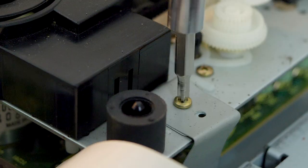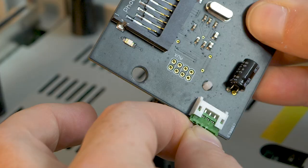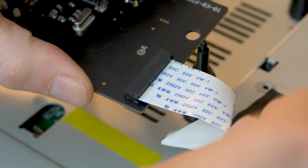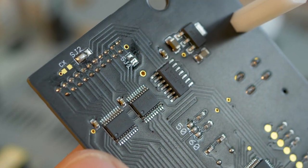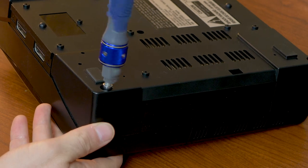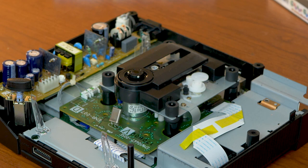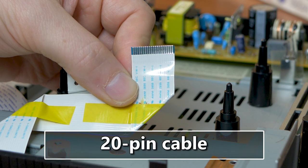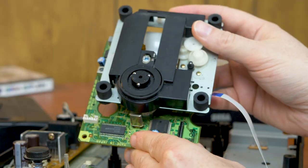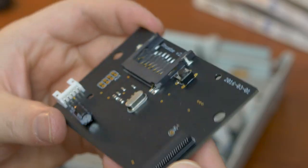Both require you to unplug the existing CD drive, unplug the power input and included flexible flat cable, but the Phoebe is slightly more complex and requires some soldering on the Phoebe board itself. If you have a Model 1 console, you'll want to open up the system and look at what kind of innards it has before you purchase. The Rhea only works on early versions of the Saturn that have a 20-pin input for the optical drive unit. Later revisions replaced this with a 21-pin input, and the Phoebe was designed to accommodate for this change.